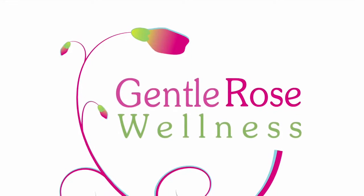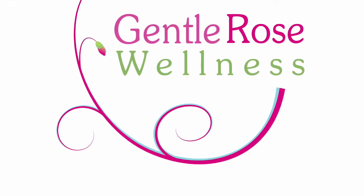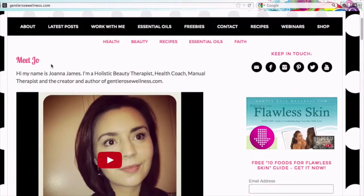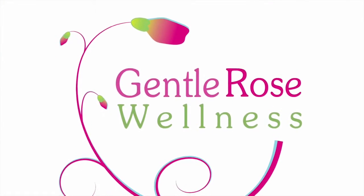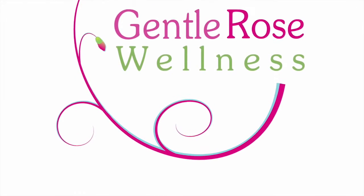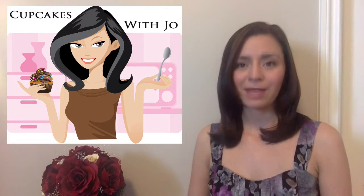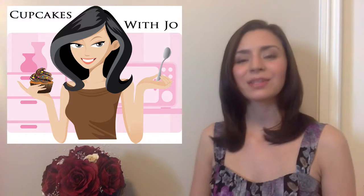Hi, I'm Joanna James of GentleRoseWellness.com. Today I'm going to share with you a few tips that I've learned about baking with essential oils, and I'm going to teach you exactly how I make each of my prize-winning essential oil-flavored cupcakes.